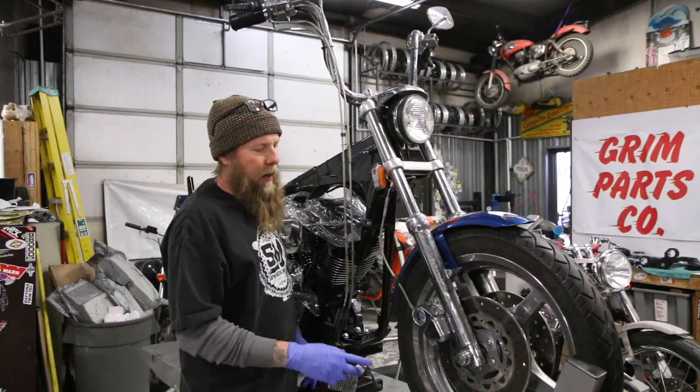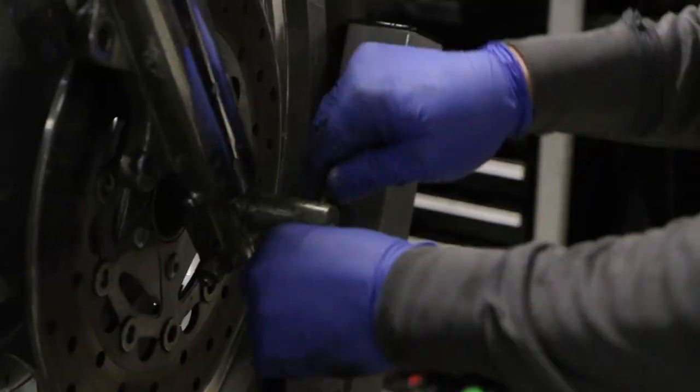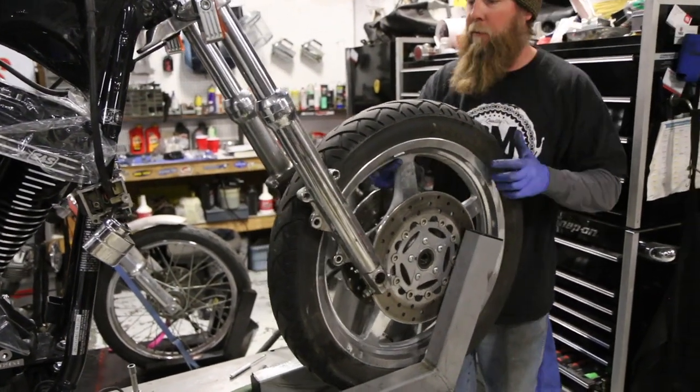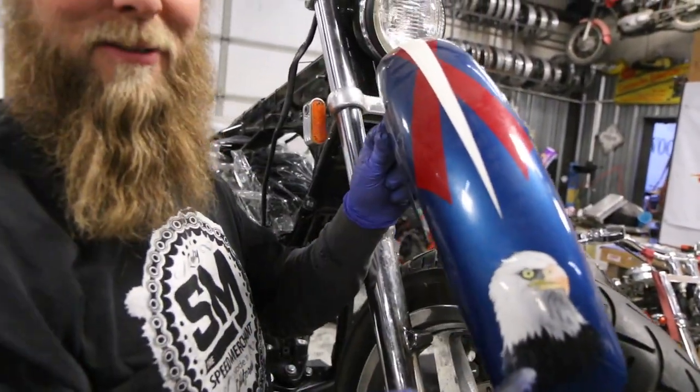Then I like to go ahead and take the front wheel off. Loosen your axle and your pinch bolt, tap out your axle, remove the front wheel and set it off to the side, and go ahead and remove your front fender. Carefully remove it so you don't scratch this beautiful paint job.